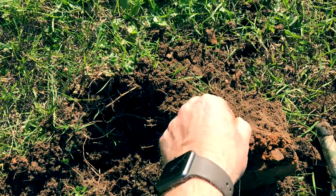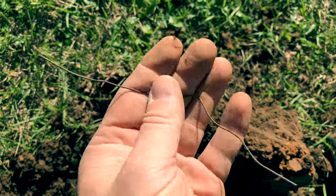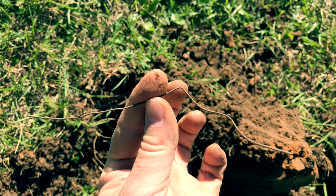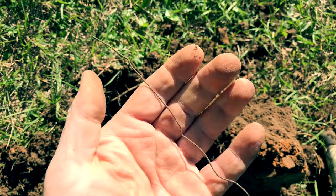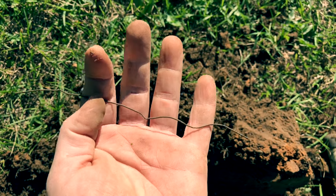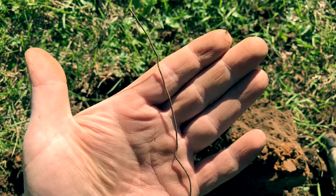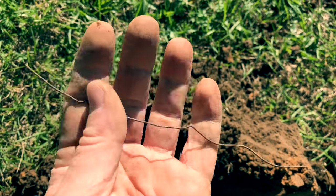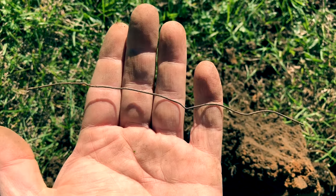I keep finding these little pieces of wire, and it's driving me crazy because it's setting my metal detector off. I couldn't for the life of me figure out what the heck these were and why they would be here in the park. And then I realized — sparklers for Fourth of July. They do Fourth of July stuff here in America, and these are going to be everywhere. I think I'm in trouble — I'm going to have to try to avoid these.